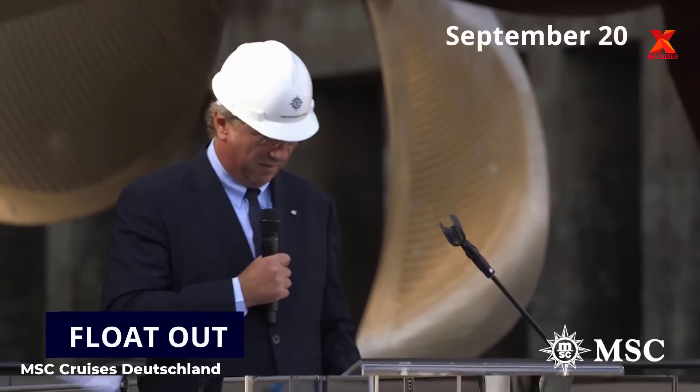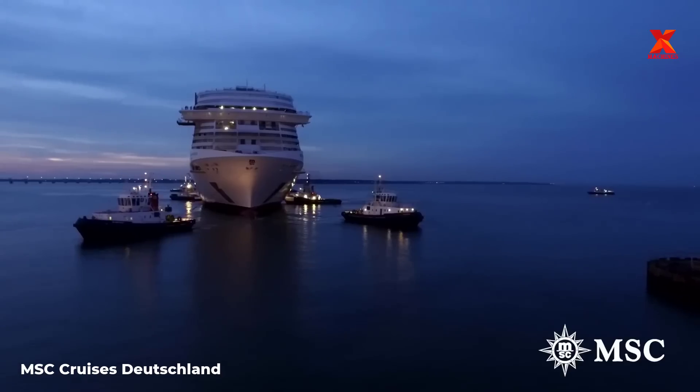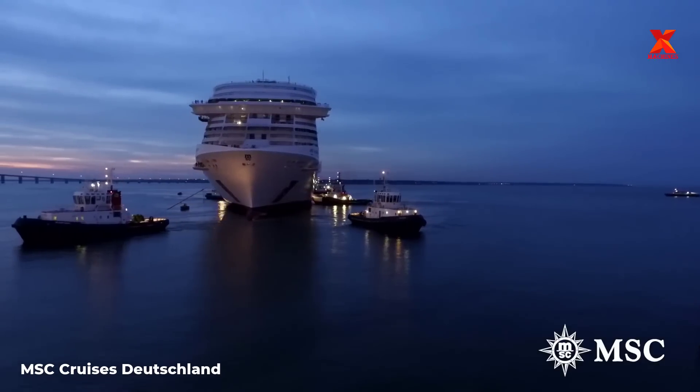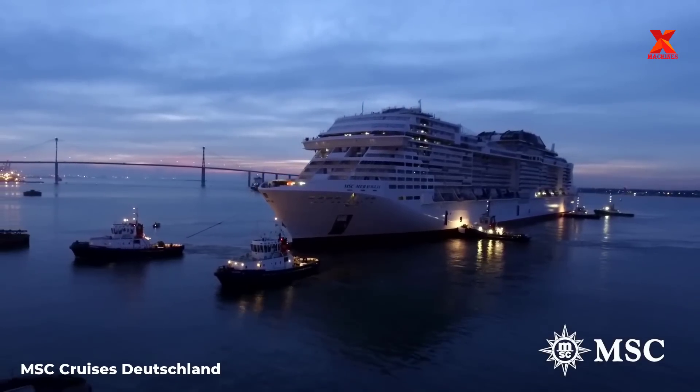The MSC Maravilia is the lead ship in MSC's new Vista project ships, the Maravilia class, which can carry 4,500 passengers. As of June 2017, when the ship officially entered service, it was the sixth largest cruise ship in the world.